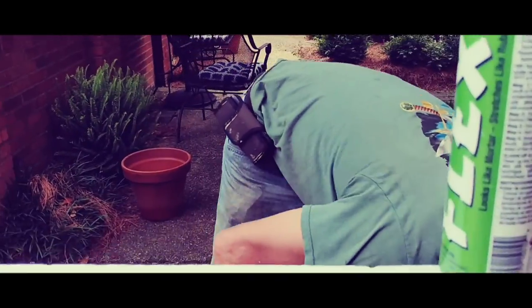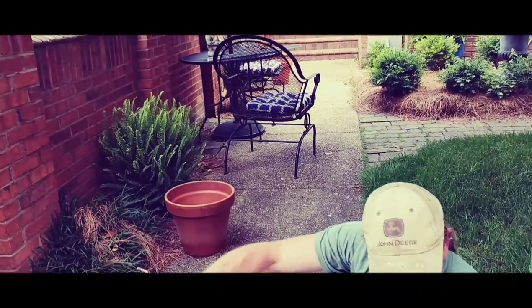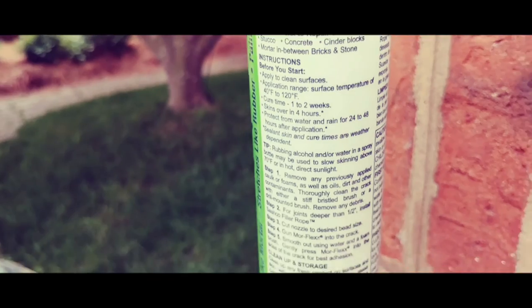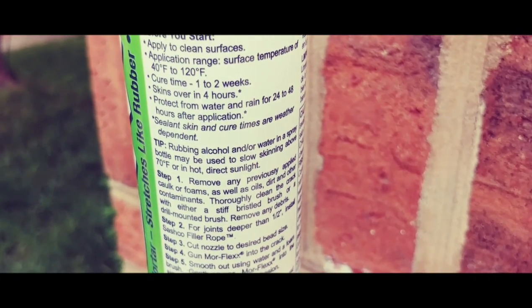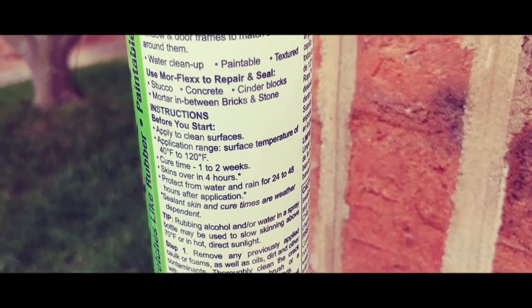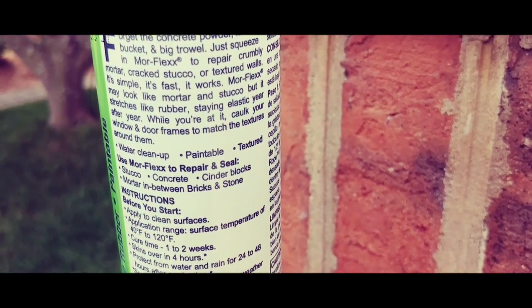Before you apply, here's the instructions. Just tells you your application, your temperatures, and stuff like that — how to clean it up, what it does, and all that.